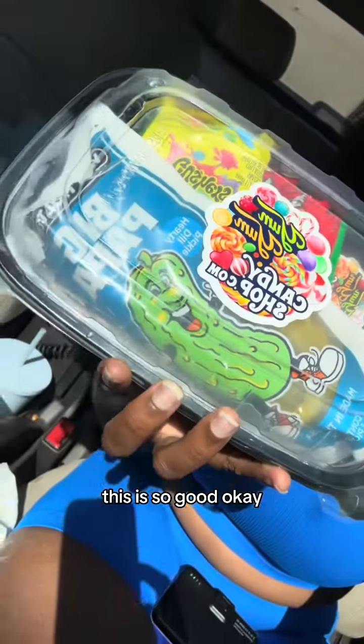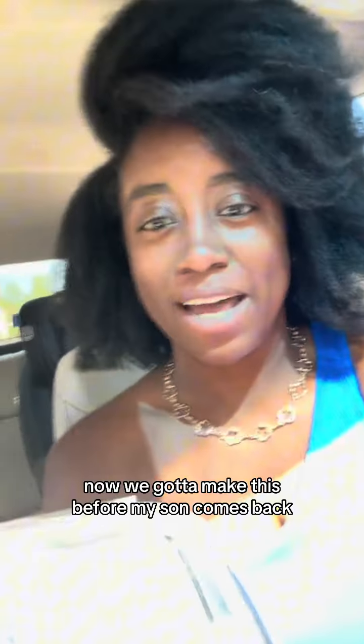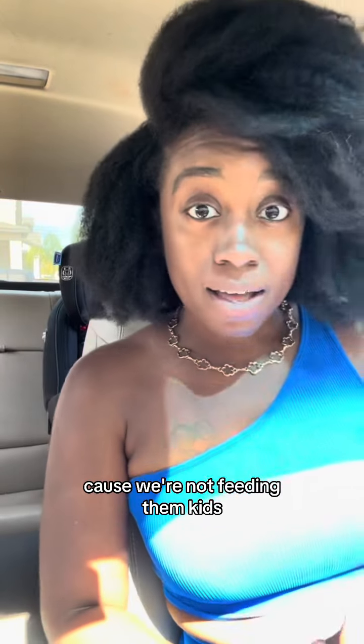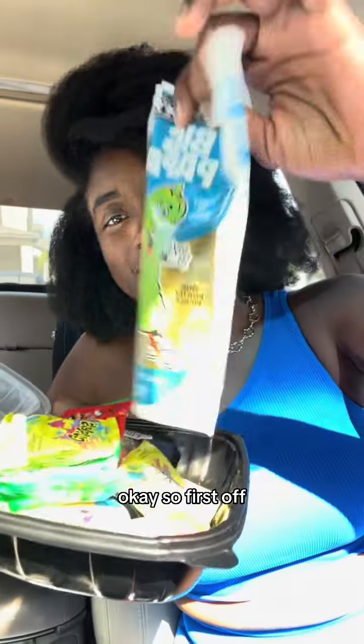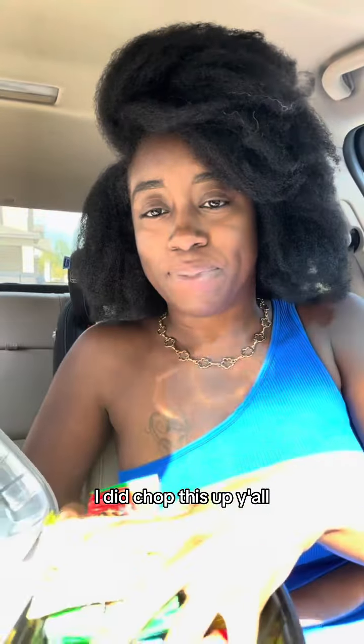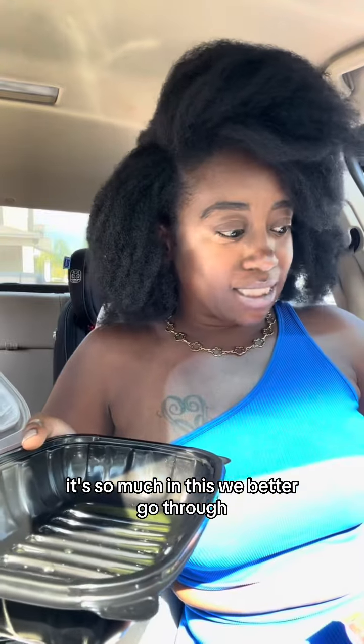Oh my god, this is so good! Let's make a yum yum candy shop bowl. I gotta make this before my son comes back because we're not feeding these kids. First off, you start off with the big pickle — I did chop this up, there's so much in this.